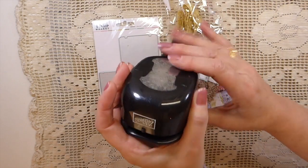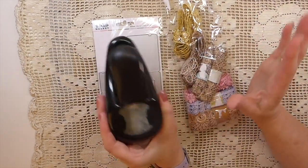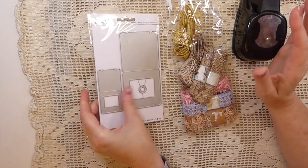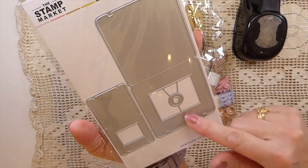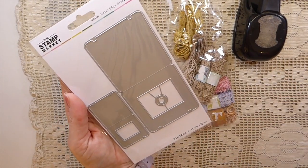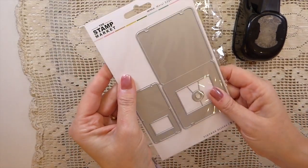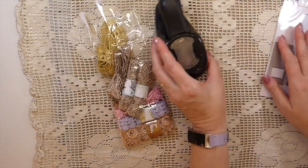Look at this — I've been after this punch for so long and she sourced that and sent it to me, so I'm so excited. And then she heard me mention at some point along the journey that I was interested in one of these dies, and bless her heart she got that for me and sent that too.